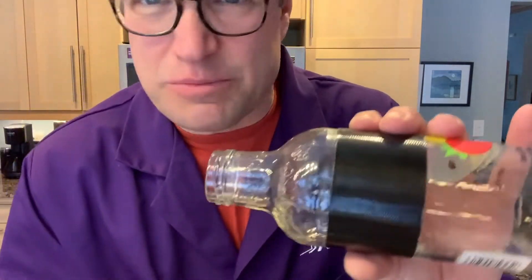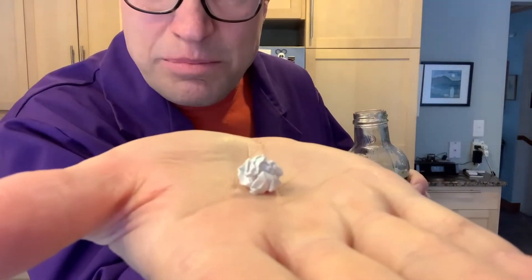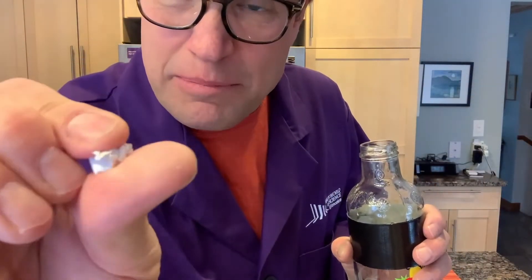All you need is an empty bottle like this. You could use an empty pop bottle — this is an empty juice bottle — and the other thing I have is a little piece of crumpled up paper. It's just a little piece of writing paper crumpled up into a little ball. I don't need anything very complicated.